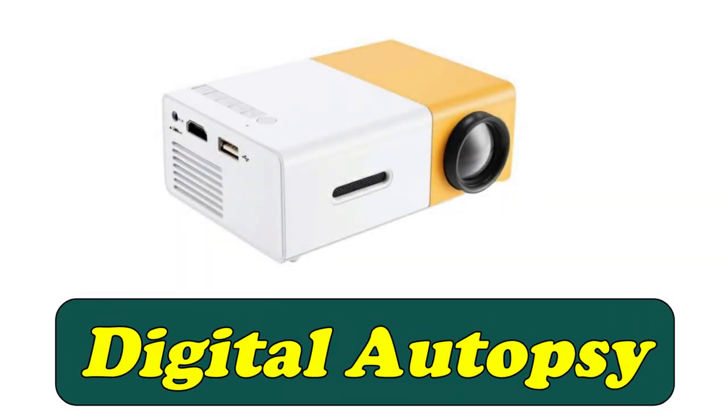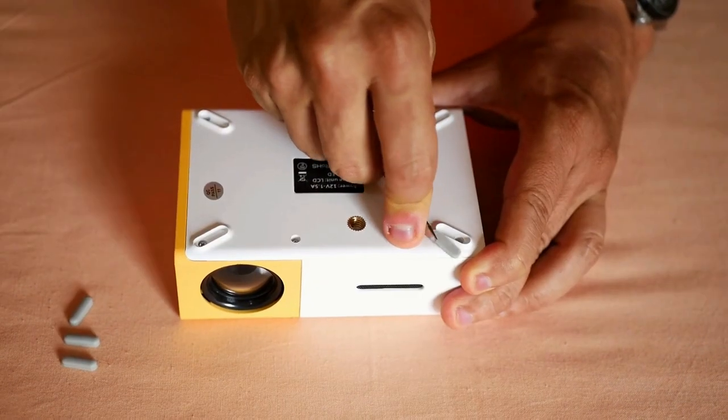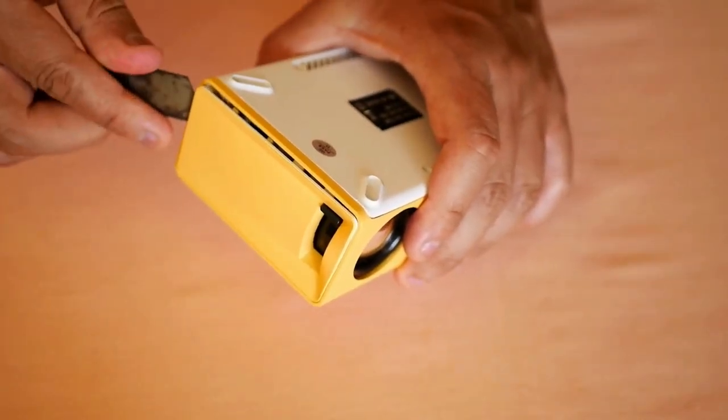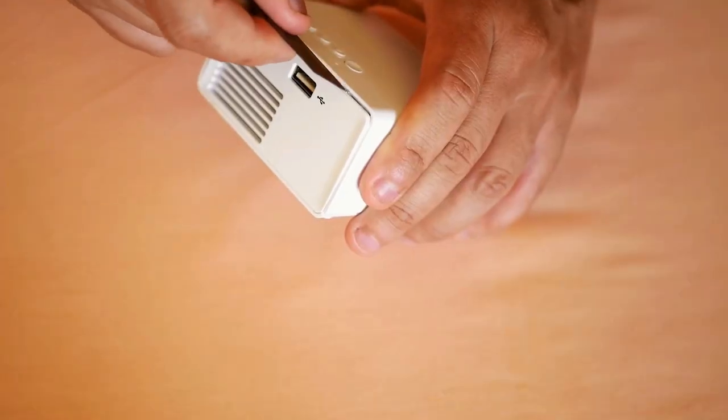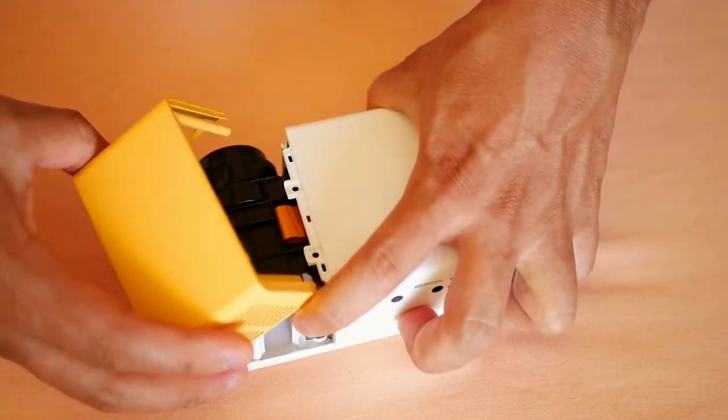And I did not want to stay with the desire to know what kind of LED is the one this projector brings. It is the first time that I will open a projector, and I already want to see how it is built inside and how it uses light to project the images. It is not enough to just remove the screws since it is not so easy to disassemble, but in the end I managed to remove the top cover.